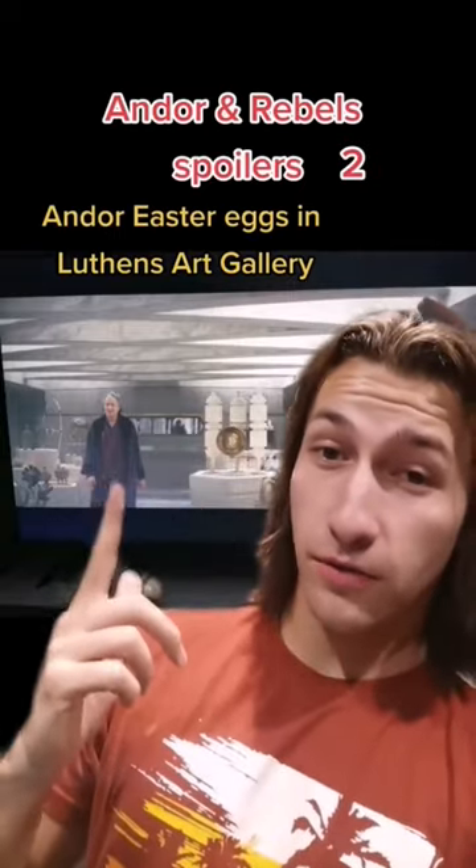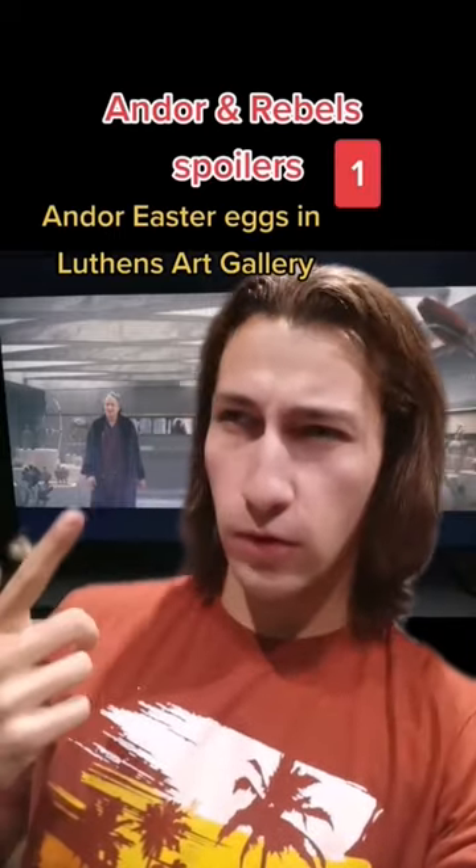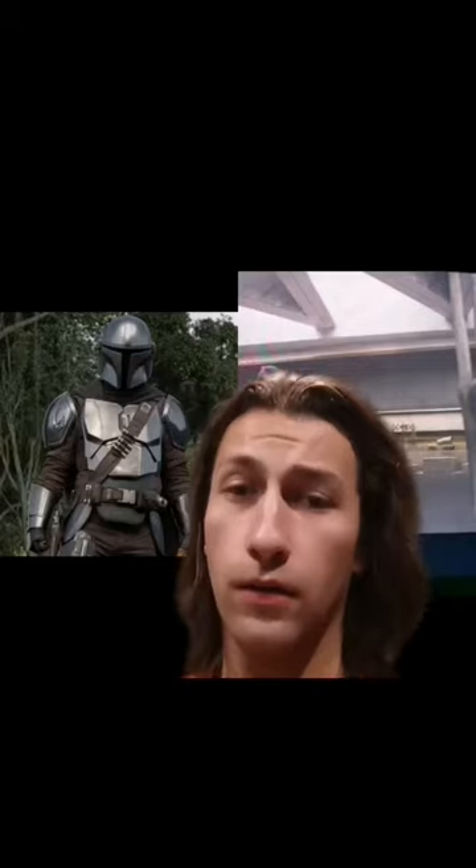Did you spot the latest easter eggs in Andor episode 4 in Luthen's art gallery? If not, here they are. The first one is one of the most notable ones, which was this Mandalorian armor — visually very similar to Din Djarin's, as you can see here.